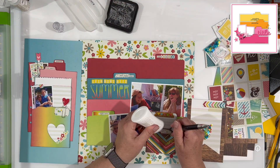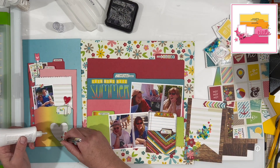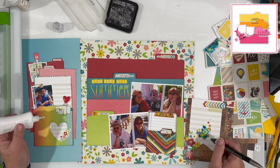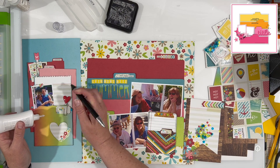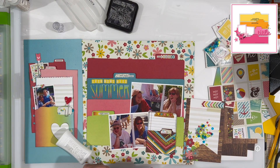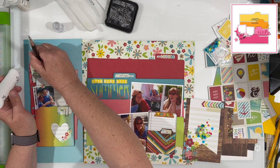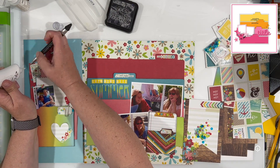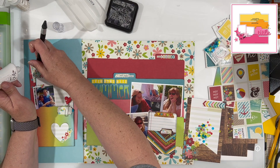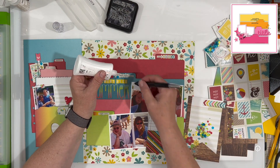I'm going to finish it off with some sequins, and while I do that I'll remind you that there are a bunch of people playing along with Stretch the Sketch — I'm curious to see how they are stretching or shrinking it. The whole idea is it cannot be a 12 by 12; we start with a 12 by 12 sketch and you cannot make a 12 by 12. This is one of my favorite sketches we had planned, so I was really looking forward to it and I really enjoy the way it came out. We do this the third Sunday of every month, and coming up next month will be our fourth anniversary, so we are doing something a little bit special for that — you'll have to come back and check it out.